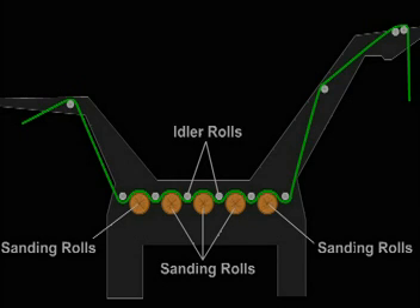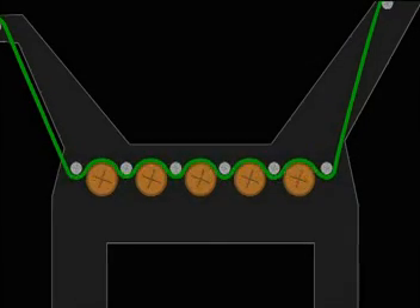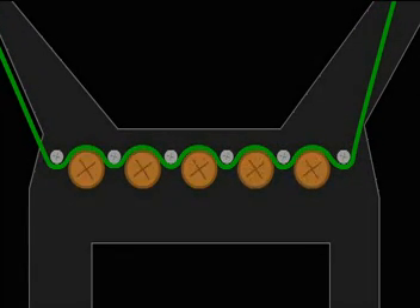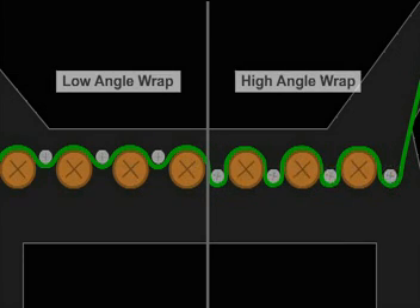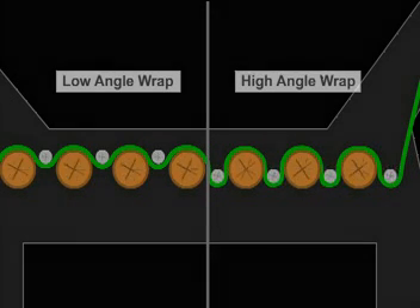The surface path for the multi-roll sander reveals that the fabric undulates under an idler roll and over an abrasive roll, then continues on to the next repeating sanding unit, so it becomes subject to a series of abrasive rolls. Where idler rolls are located affects the result. The lower the idler rolls are in relationship to the sanding rolls, the greater the angle of wrap on the fabric, which results in more abrasion.